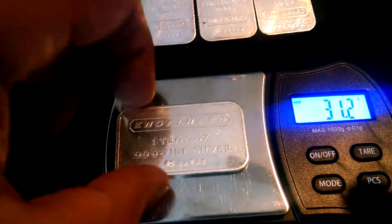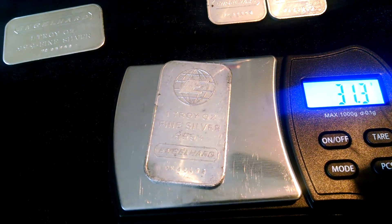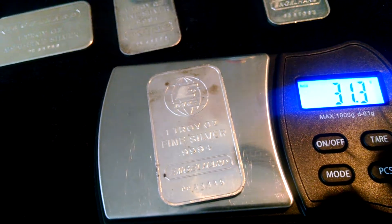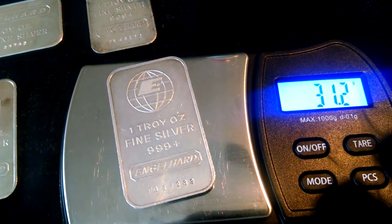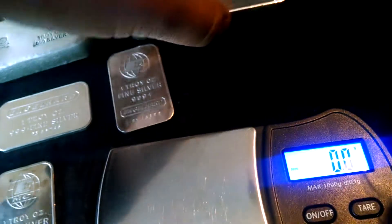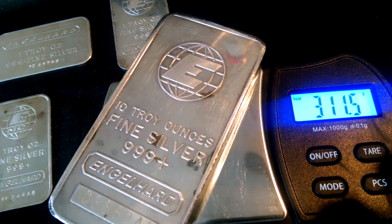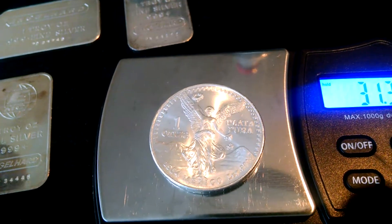Next, okay. Next in line — all right, come on. Okay, here comes another one — 31.15. Holds okay, good.